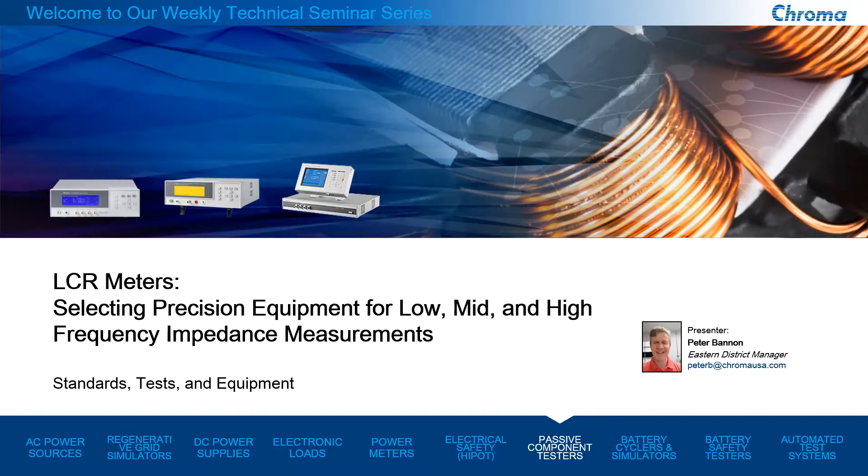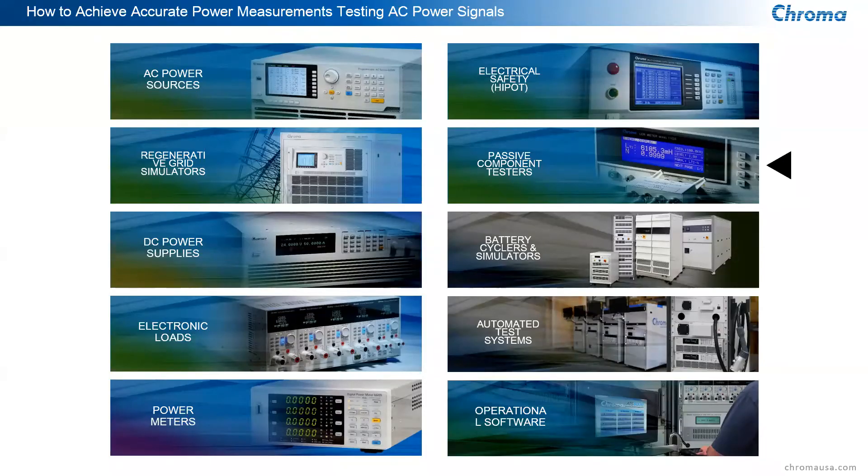Today, we are going to be speaking about LCR meters among the various products and ATE solutions that Chroma is involved in. LCR meters is certainly one of them. Chroma are test and measurement experts, and we're involved in a lot of electrical test instrumentation and automatic test equipment, from AC power sources and electrical safety testers to grid simulators for grid-connected devices. Passive component testers is what we're going to speak about today.